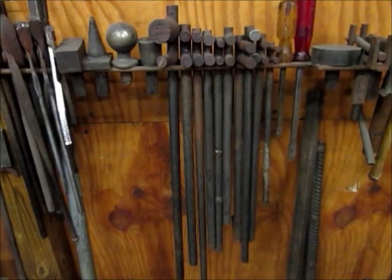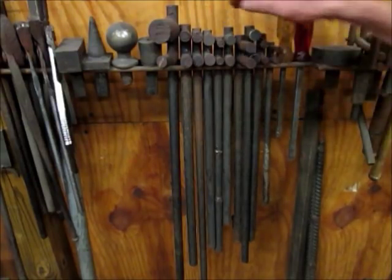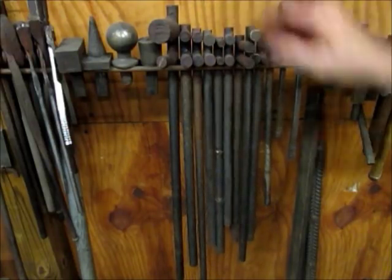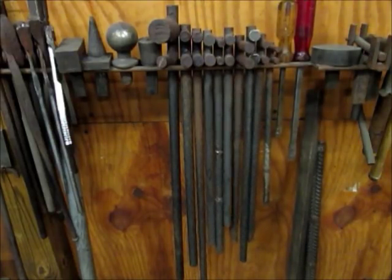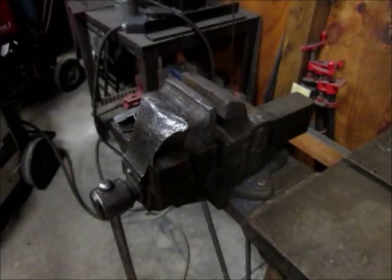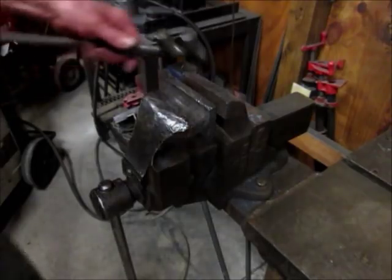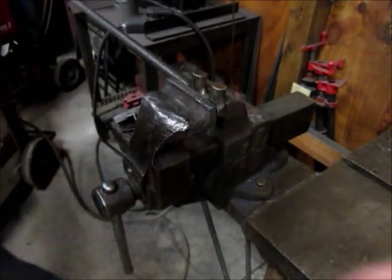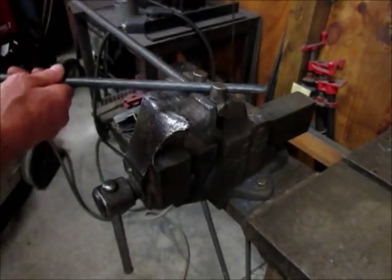If you're doing any type of ornamental work in your shop, you're probably already using bending forks. But they come in handy in a lot of different situations when you need a certain type of leverage. I've got a few made up here for different sizes, and they're so easy to make it doesn't hurt having a few around. You can also use them stationary by just clamping them in the vise.